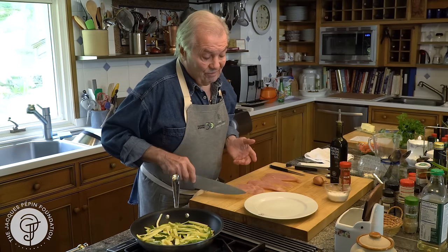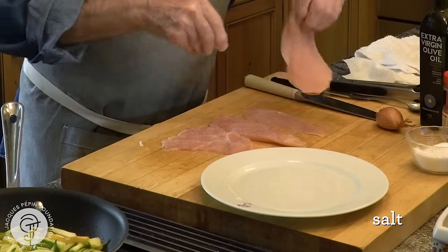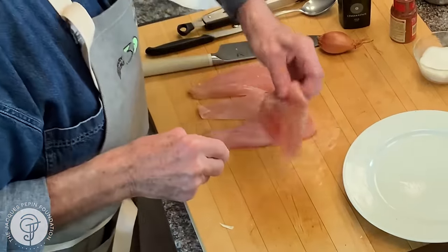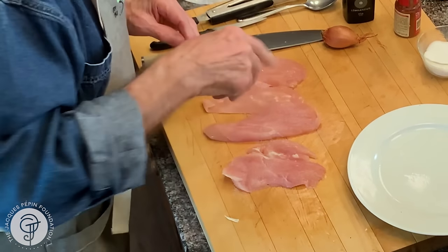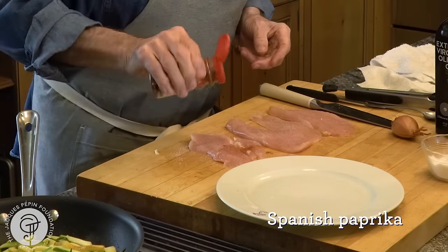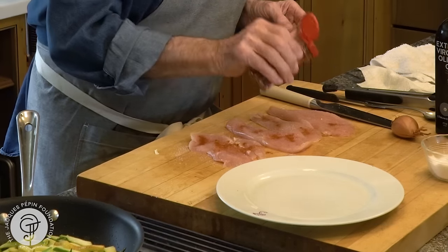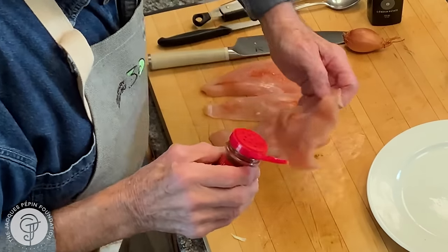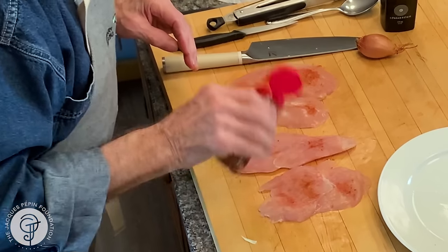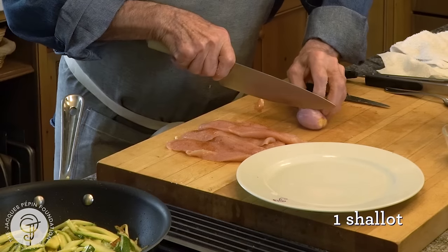This is going to cook a minute on each side. Salt on top, on each side. I could also put flour, but I'm not going to. A bit of Spanish paprika on this side and this side. And eventually I'll put a bit of shallot at the end. I cut that in half.